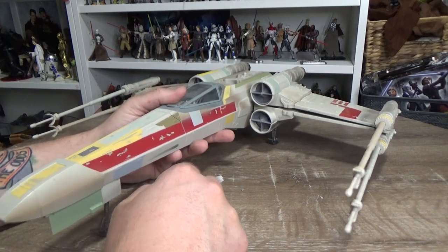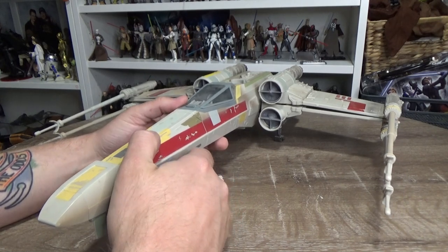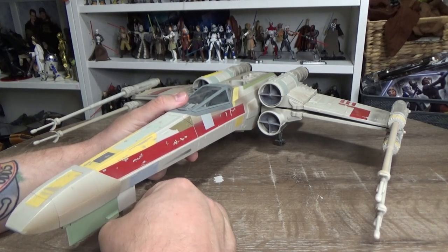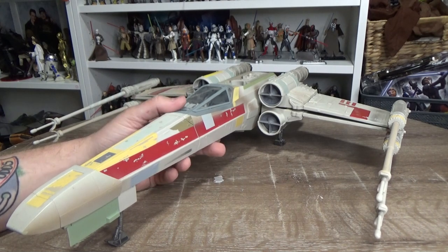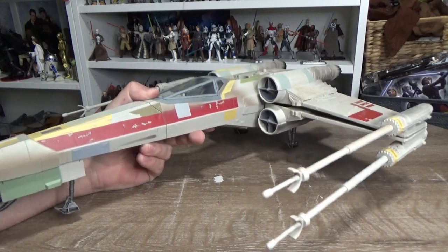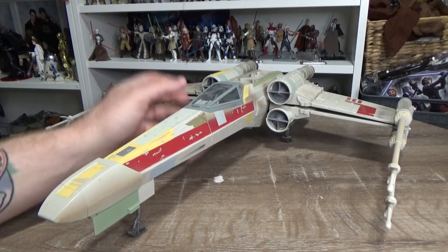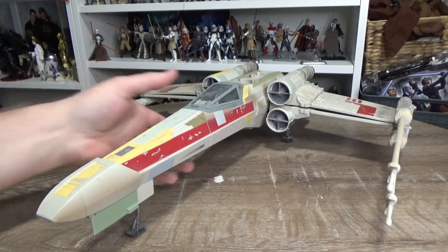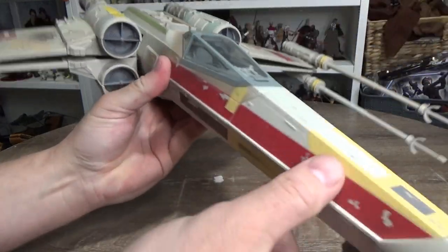This mold has since been repainted and repacked as the Red 5 X-Wing from 2019, around the time of Rise of Skywalker, and they also did the Poe X-Wing. Most recently it's been repainted into the Blue Leader X-Wing for Rogue One, which again I'm disappointed we can't get here in Australia. Hopefully it snaps up somewhere. It's a nice-looking ship with great details.